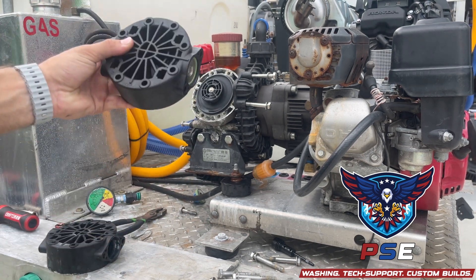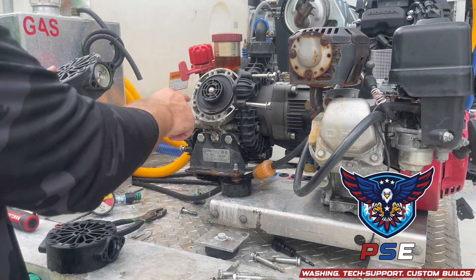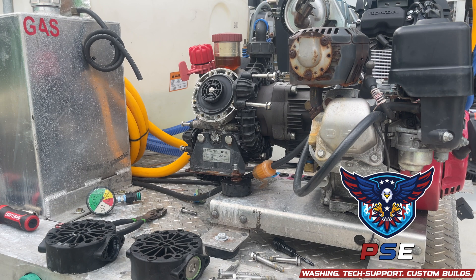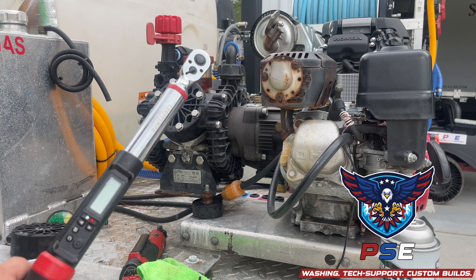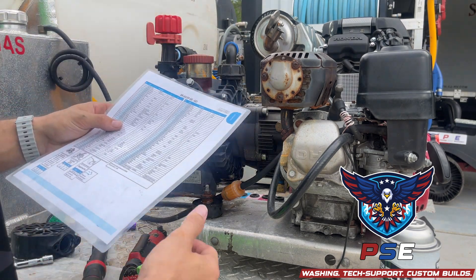Now we're just going to reinstall this back onto the unit, and I'm just going to clean up any of this remaining calcium deposits and stuff before I put this on. Once you get this head back on and some of the bolts snugged down, you're going to want to take your torque wrench and pull up your diagram here — or if you don't have a diagram, I have one for you.